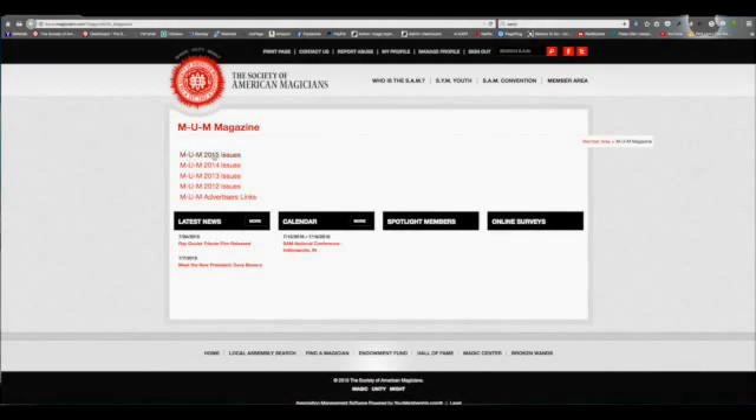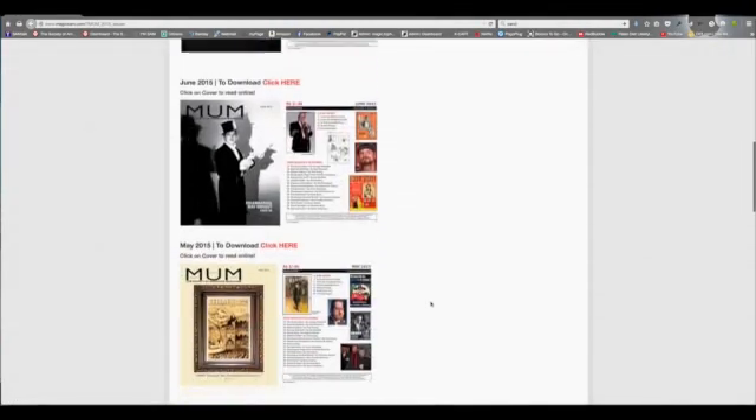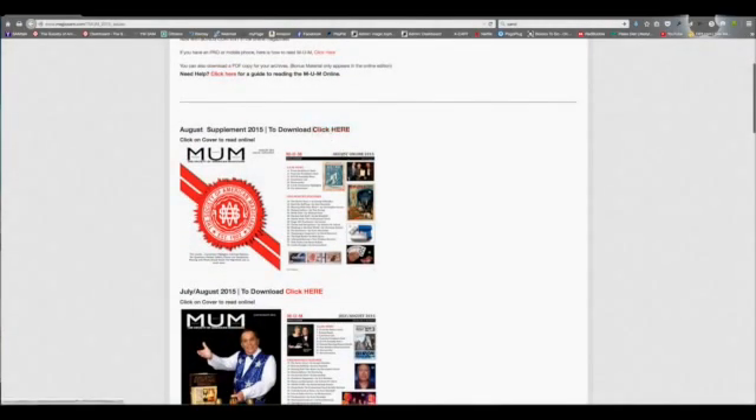Select the year you wish to look at. All of the issues are in a nice neat column. You can download just a PDF of the issue by clicking here in the red.